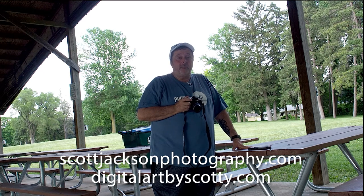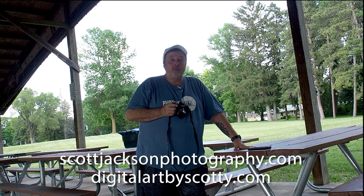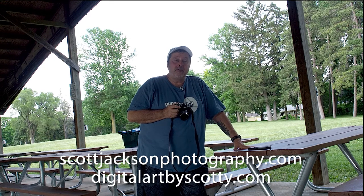If you go to Facebook, my page is Scott Jackson Photography and Digital Art by Scotty — two separate pages. The digital art one is more for my drawing style of art, but I also do a lot of photographic art in that one as well. For now, we'll talk to you later, folks. Thanks for watching.